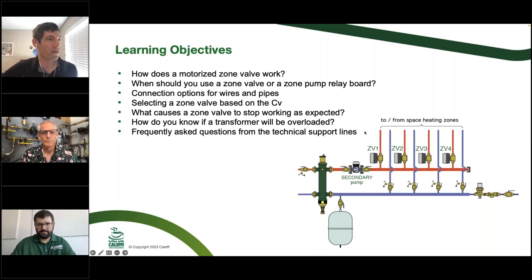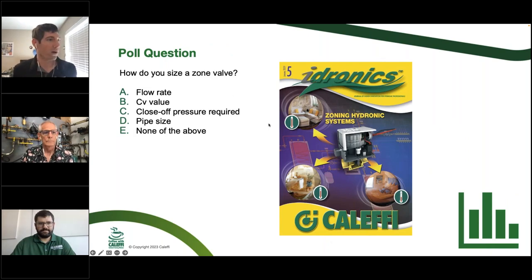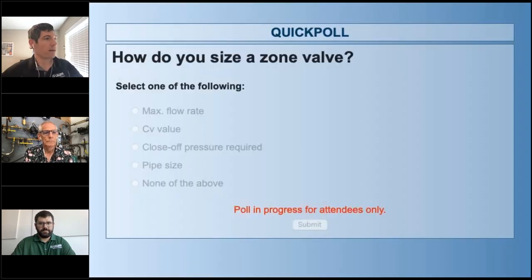We're going to send a poll out to get a baseline: if somebody called today and said 'I need a new zone valve,' what is your next step? What information do you want to know next? Greg, you can weigh in here from the tech support line — when somebody says 'what zone valve do I need,' you get a lot of different information, some useful for sizing and some less critical. We'll leave this open for about 40 seconds to see where the audience would start with the zone valve selection process.